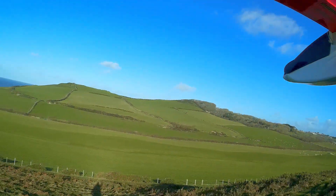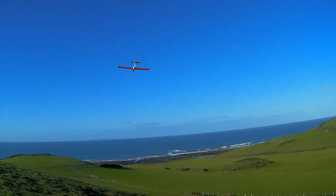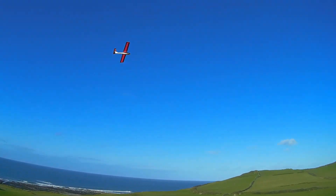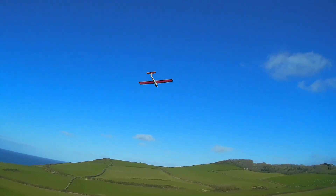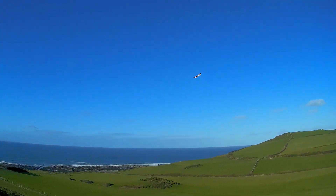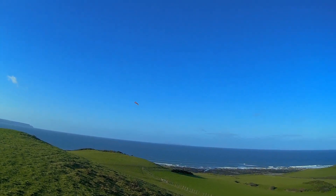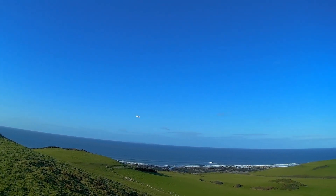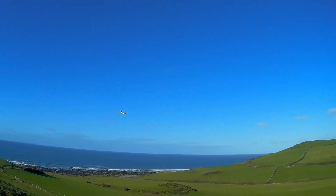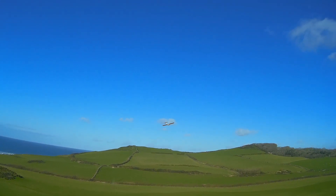I've only put five grams up front. If I need some more I'll put some more in. Just that little bit of weight has made the difference - it's a little bit nicer to control. This one has ailerons and elevator.